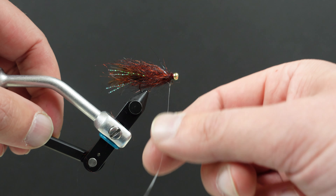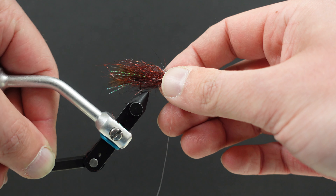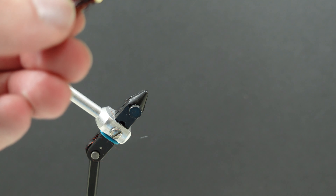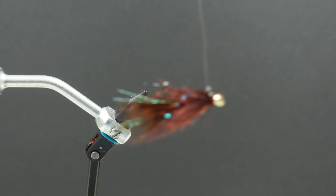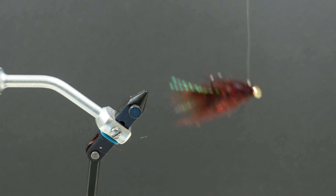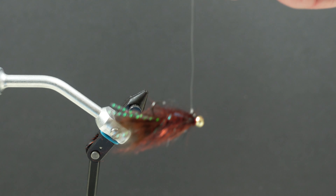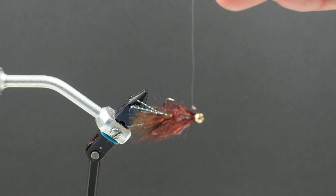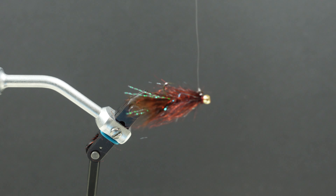So how these work — you see I've got a little piece of mono tied on here already. The whole reason we do this is so this fly sits horizontally in the water, just like a leech would while it's swimming. You're going to get a little bit of wave action on the lake, hanging this under the indicator. It's going to move it around a little bit, make it look like a leech working its way through the water column.